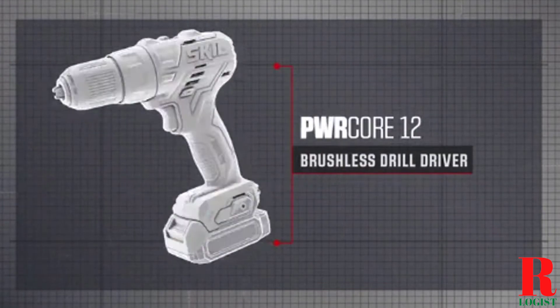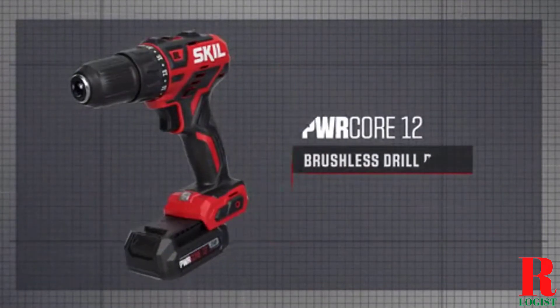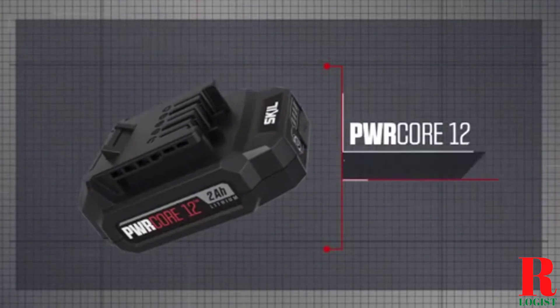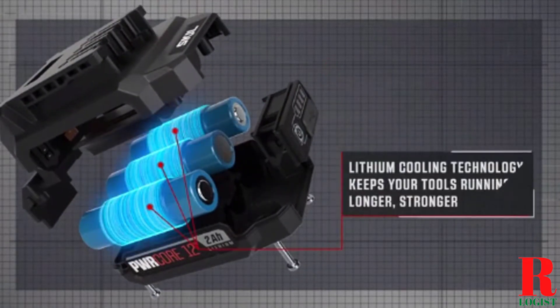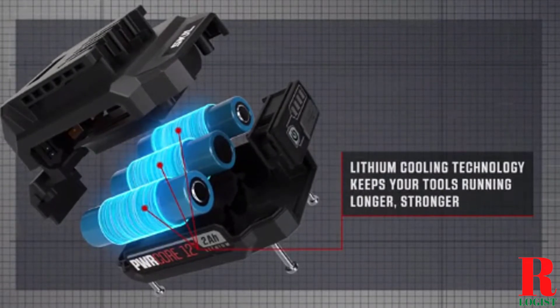Looking for a drill for home use? Our tools and equipment appliance experts bought and tested the top 5 drills for home use available in 2021, and put them through a rigorous side-by-side comparison to find the very best.